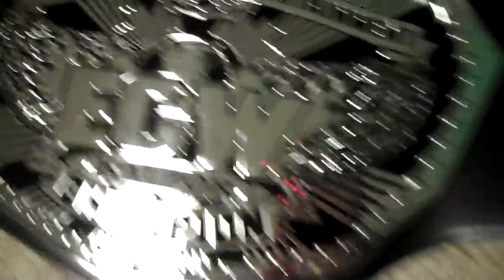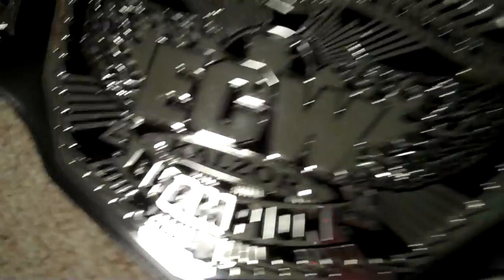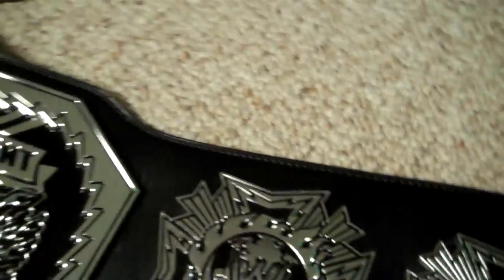So let's move on to the next belt — the ECW 2008 version. I bought this as a replica clock, so it's got a metal center plate. I covered the hole as best I can, but that thing keeps falling out. It's really less noticeable than it was before, I should say.